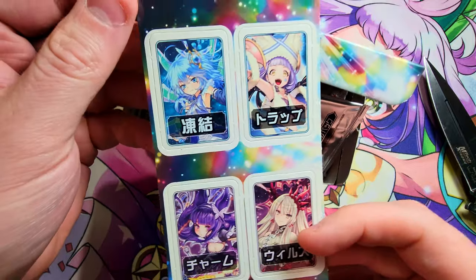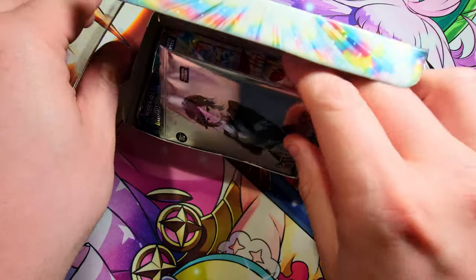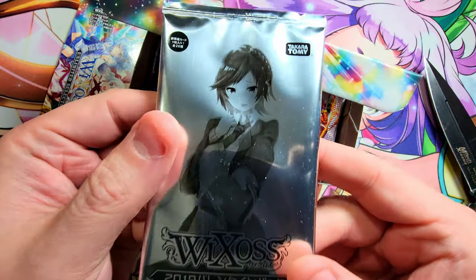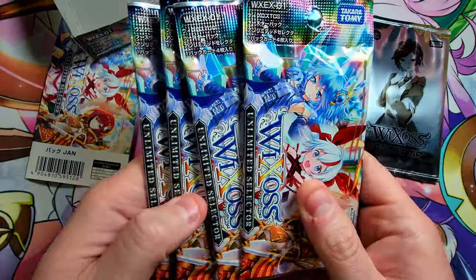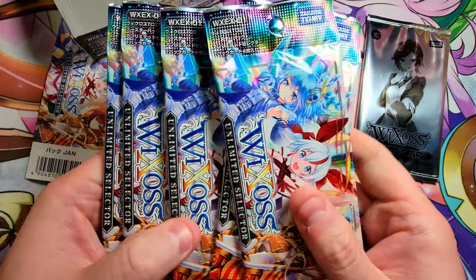We do have some punch-outs — there we go. And then we get a nice promo pack, which is cool. I'll save that for the end. Pulling these out: one, two, three, four, five. All right, let's open up the first one.